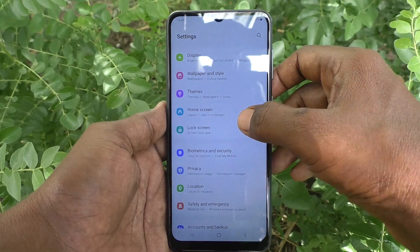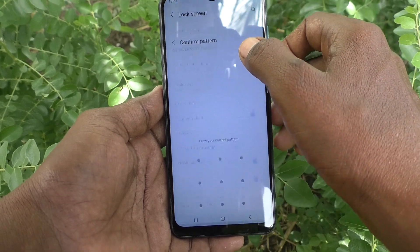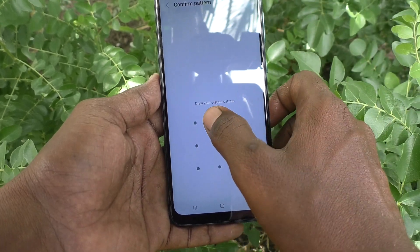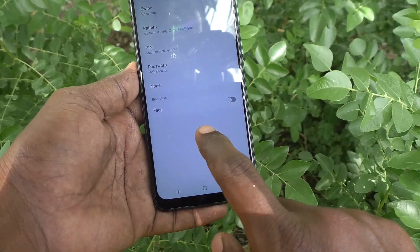Go to settings, then go to Lock Screen, and then go to Screen Lock Type. Here, draw your current pattern for authentication if you have already set one.